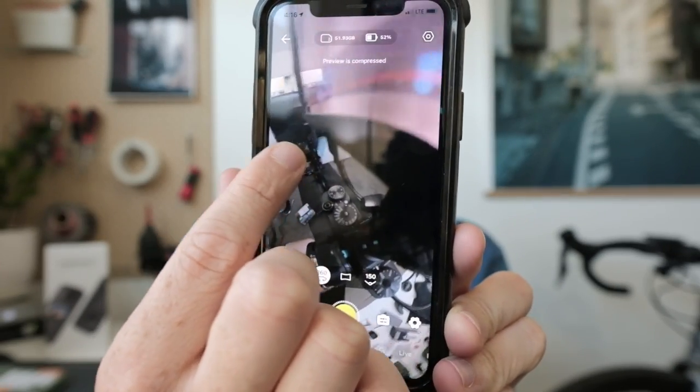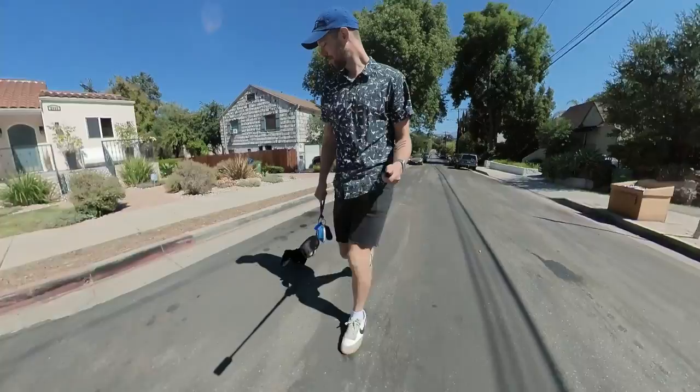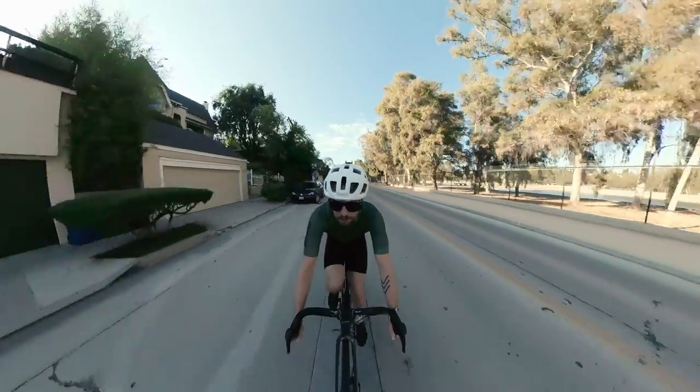As cool as that is, you may be wondering why I got this camera for cycling, especially if I already have a GoPro. It turns out, if you take this camera and a selfie stick and put the camera on the selfie stick, and extend that selfie stick, because this lens overlaps a little bit with the other lens, the space between the two disappears. That means you can get shots like this without needing a friend to hold the camera.